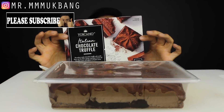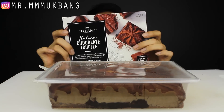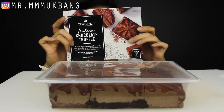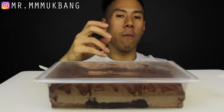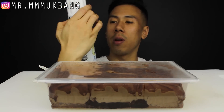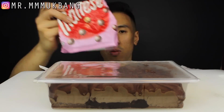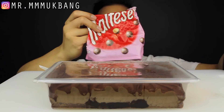Hi guys, welcome back to another video. Today's video: Toscano Italian chocolate truffle, my very first time. I'm reading the calories and scared a little bit. I have to be honest, this looks a little bit boring, so let's pimp my truffle. We've got some light whipped cream, Hershey's chocolate syrup, and Maltesers — the raspberry version. I love these.